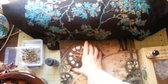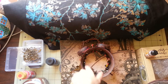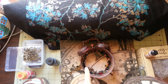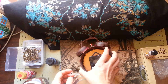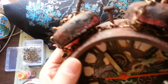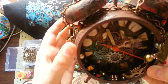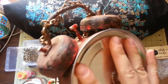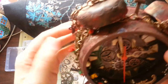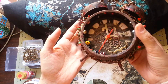I glued everything with E6000, then placed the clock mechanism inside, straightened it so it shows 12 at the top, and closed it up like a can. I really, really love how it turned out — I can't take my eyes off it.